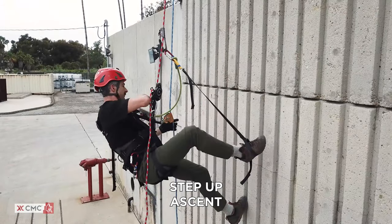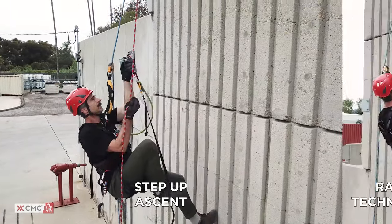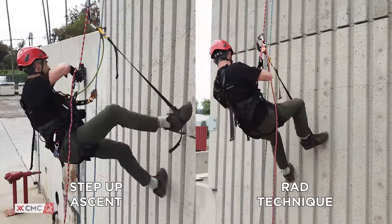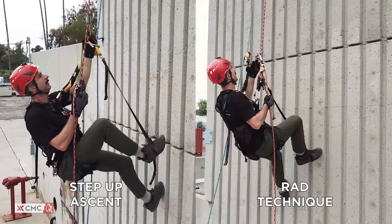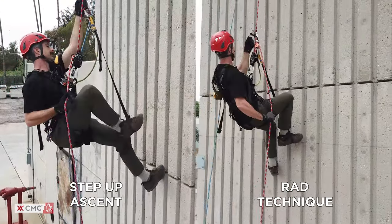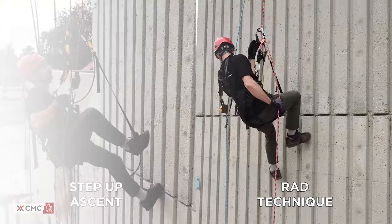We will begin by demonstrating a simple step-up ascent method, then progress to a rapid ascent and descent, or RAD technique, with a 3-to-1 mechanical advantage. There are many ways to move on the rope. We are recommending these approaches for their utility and ease of use.